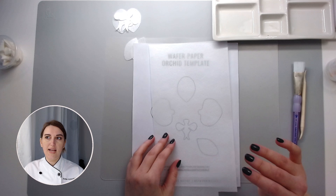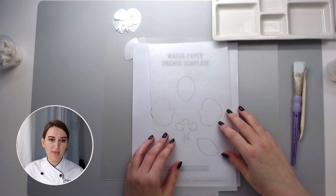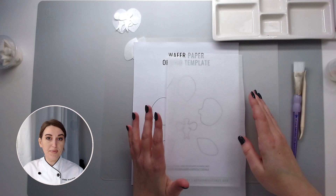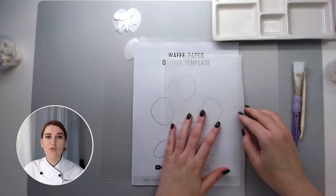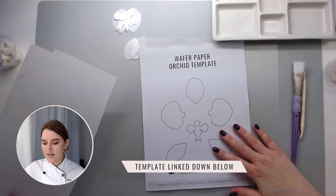I'm going to work with wafer paper. Today I'm using Saracino wafer paper, which is 0.27 millimeters. The closest version here in the States is Allgreat wafer paper, which is 0.22 millimeters. Wafer paper has two sides — one side is bumpy and the other is smooth. They are absolutely equal; it's just personal preference. I prefer to use the bumpy side as my face side because it gives a little more texture and visual interest to my flowers.